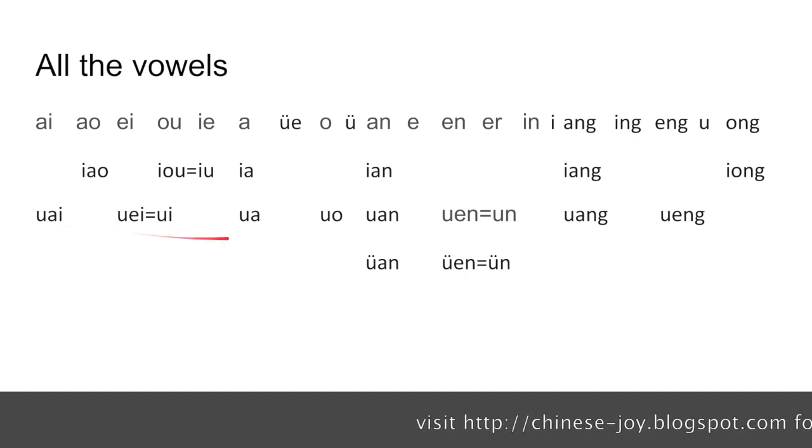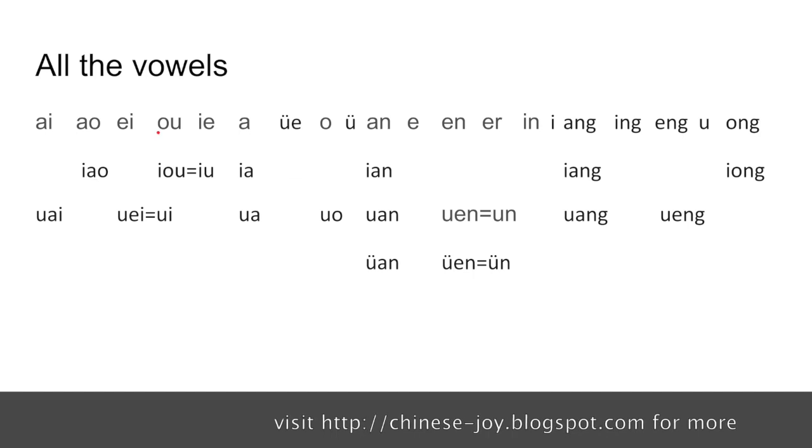You can add i, wu, or yu in front of a vowel to make a combined vowel. There are certain vowels that can work with i, like yao, yo, and yu. Yu is normally written in its short form.